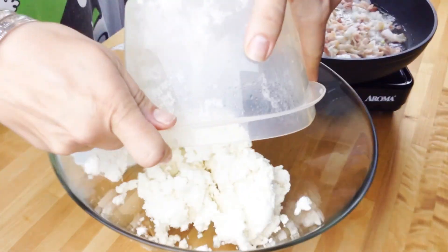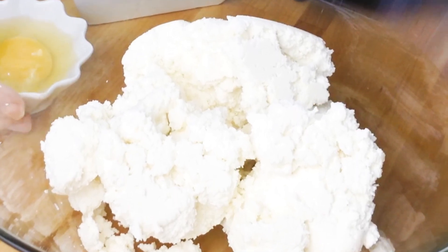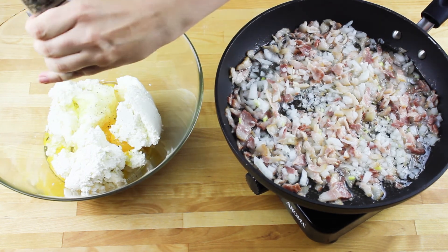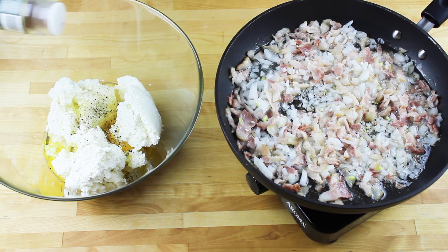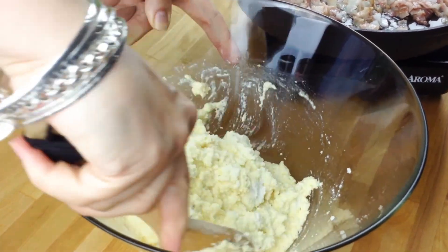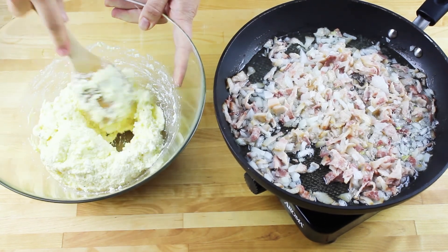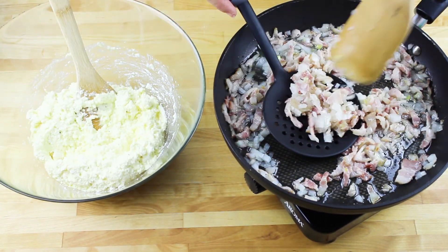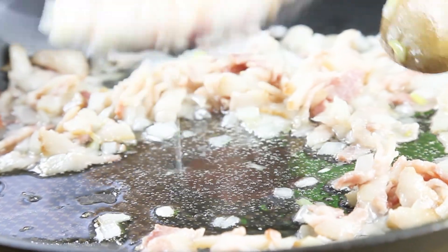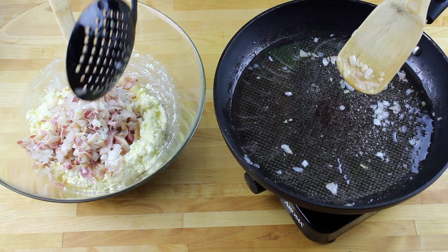To a mixing bowl I'm adding ricotta cheese and then the eggs. Seasoning it with salt and pepper, and then adding a little bit of nutmeg. I'm going to stir it until it's all well combined. Now it's time to add the bacon and onion — I'm using a slotted spoon just to get rid of any excess fat. I'm adding it to my cheese mixture and giving it a stir again until it's all well combined.